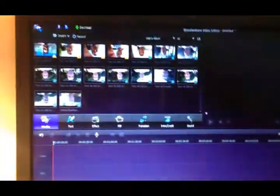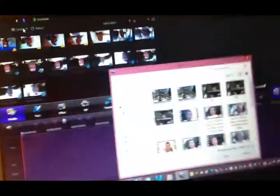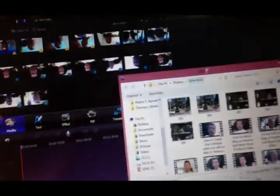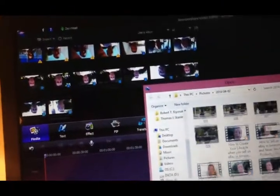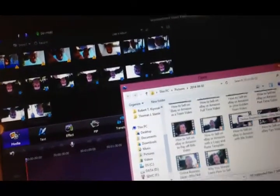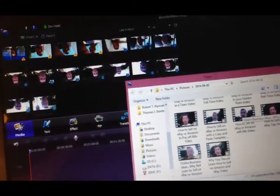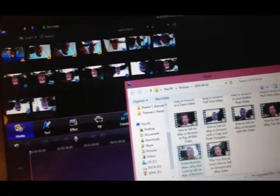I'm actually using Wondershare Video Editor for these. I have all of them loaded and pre-labeled, and I'm going to import the last one, which is 'Why We Learned to Sell.' So I'll go to File, Import, and find 'Why We Learned to Sell on eBay.' There we go, right there — I'm going to open that one and it's going to get loaded on my screen.